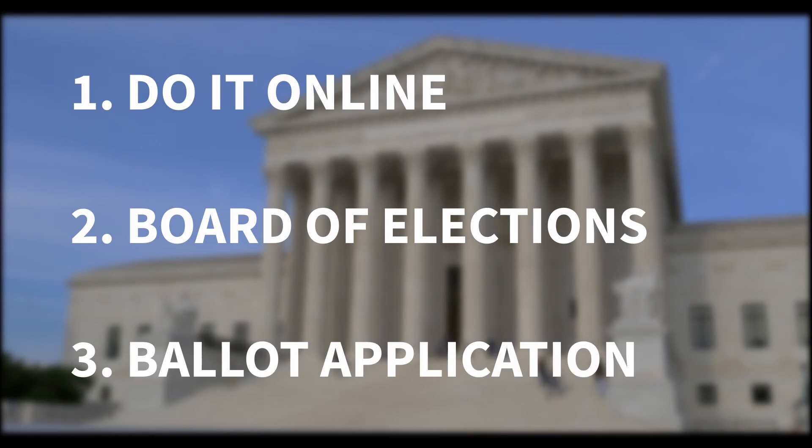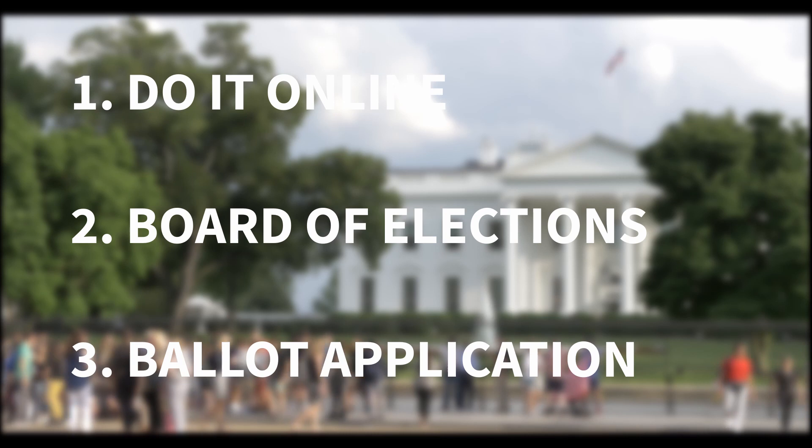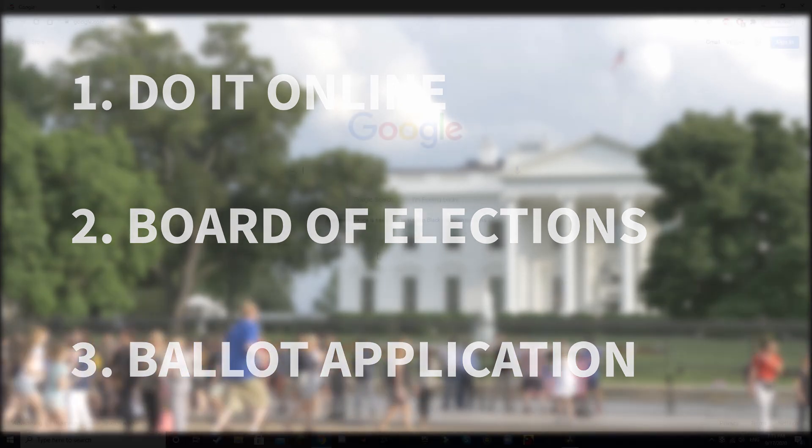If you have a driver's license or some other form of state ID, I highly suggest you do it online. It is the fastest and easiest way. However, if you don't have that, I will still be going over the two other ways.